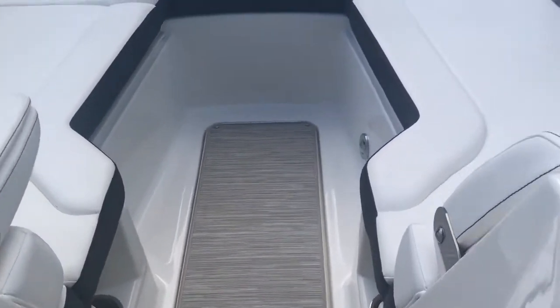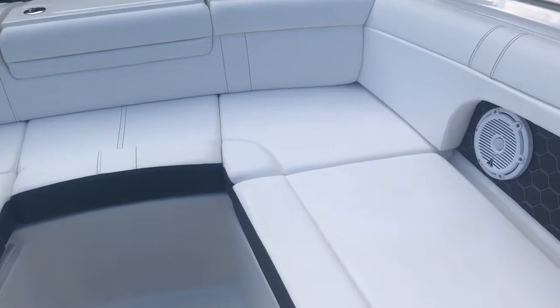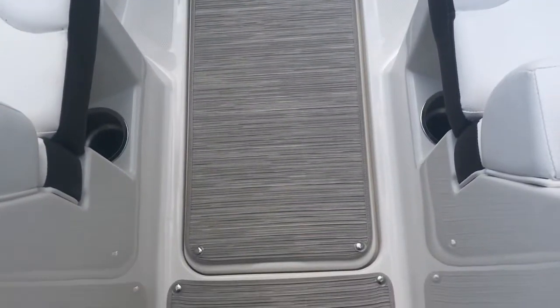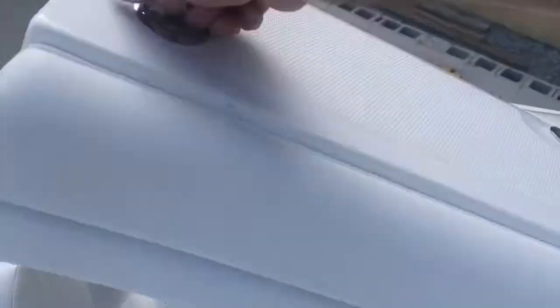This is a bimini block-off door for when it's cold out. Once again, more JL Audio speakers. Beautiful white two-tone upholstery with that inset honeycomb pattern, flip-down armrests, Infinity woven carpet throughout, and big floor storage.